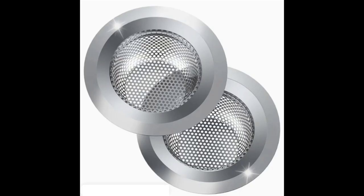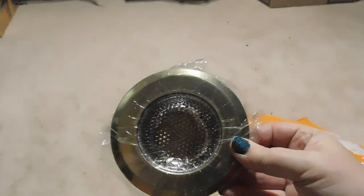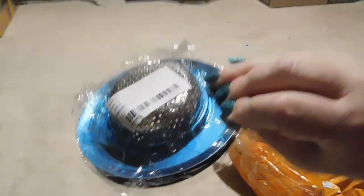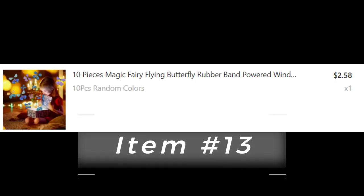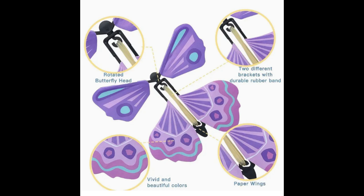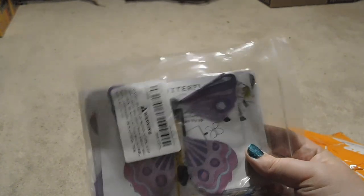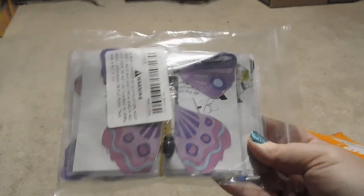Item twelve: stainless steel sink strainers — it's a pack of two. They sit in your sink drain and keep the garbage from going down it. Item thirteen, these are magic flying butterflies. Basically you wind them up and put them in a card; when somebody opens the card or box, they come flying out. I had been hoping to get these before Mother's Day, but unfortunately they arrived afterwards.